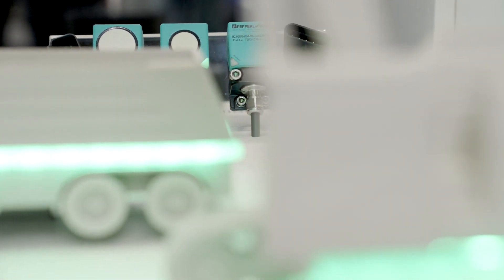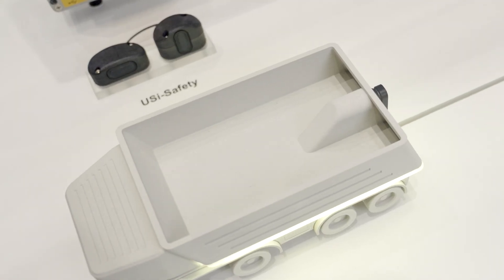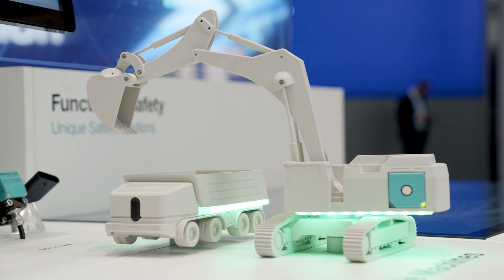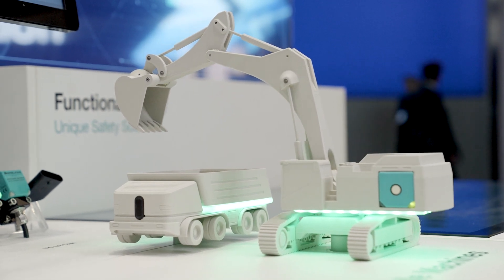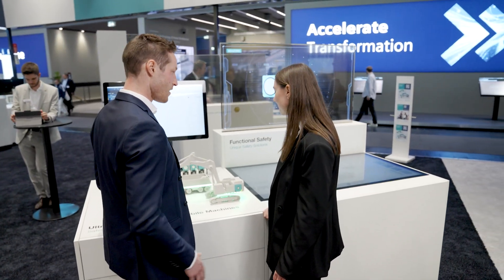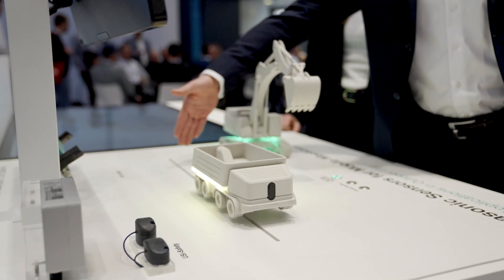The L2 ultrasonic sensor with integrated CAN interface is especially interesting for mobile equipment applications, for example for use in mobile machinery, in lifting platforms, agricultural machinery or in AGVs for ambient monitoring and collision avoidance.